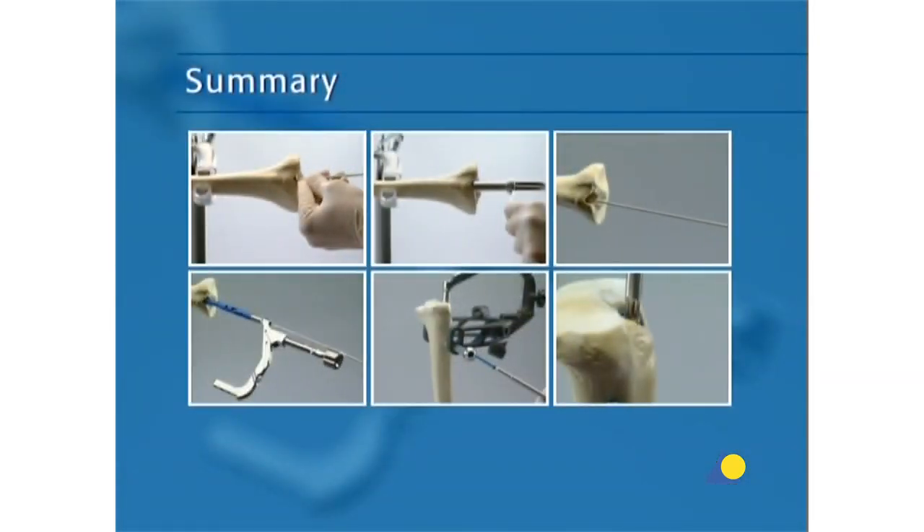This presentation has demonstrated the main steps for intramedullary nailing with the expert tibial nail: patient positioning, reduction, the approach and entry point, and the nailing procedure itself.